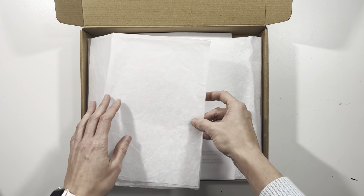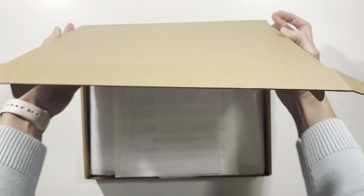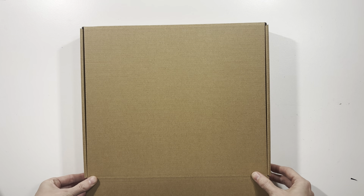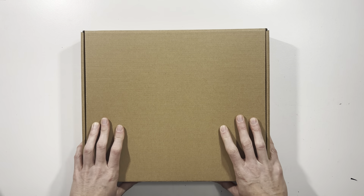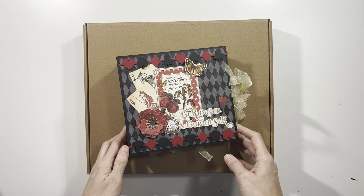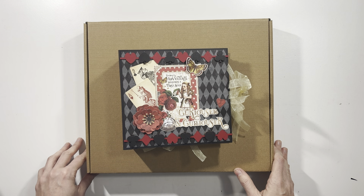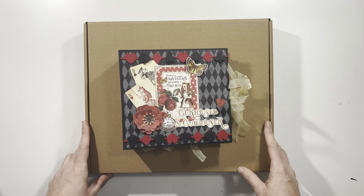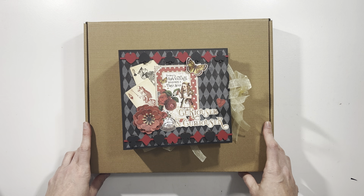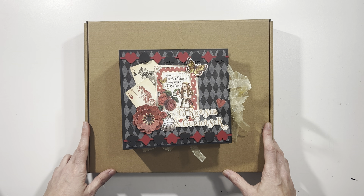This is all for my Graphic 45 Curiouser and Curiouser mini album kit. If you have pre-ordered a kit it will ship out this week, however if you did not pre-order and would like to purchase one, I do have some available but they will not ship until next week. You can click the link in the description box below to go to my website and purchase the kit. If you have any questions please leave a comment below or fill out a form on my website to contact me via email. Thank you so much for watching and have a great day!